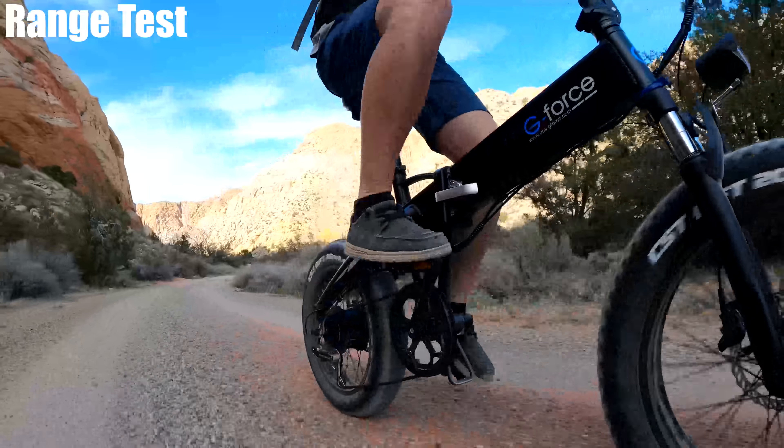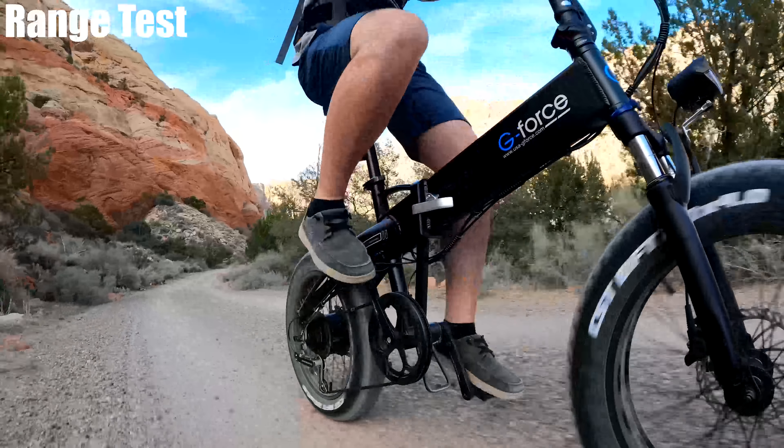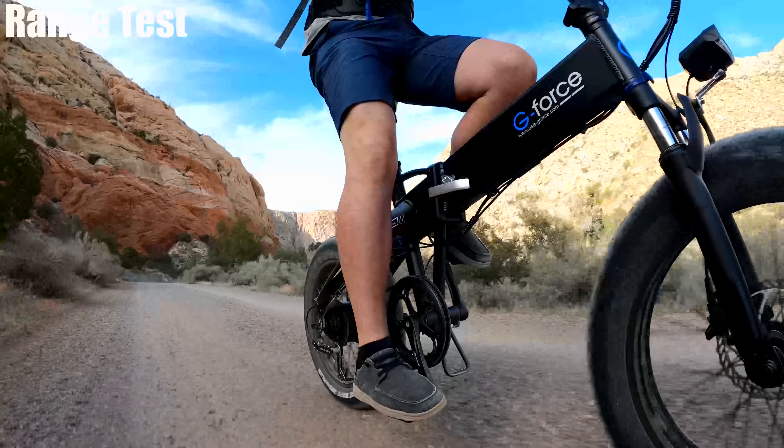Now, this is the range test. I should be able to get 35 to 50 miles. I have it on pedal assist level 3, full battery. Let's start the workout — here we go.